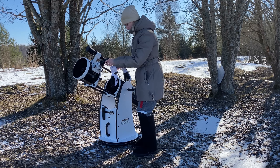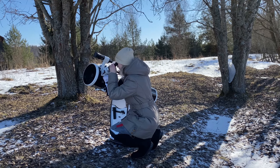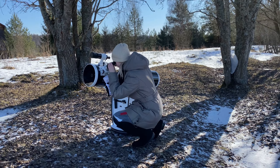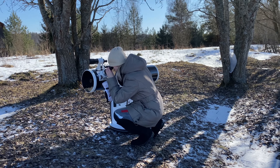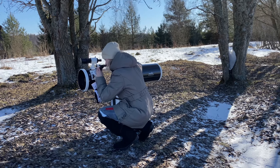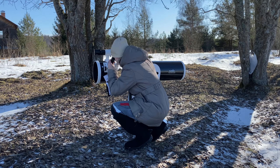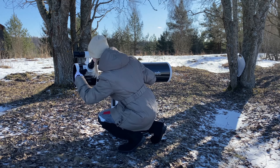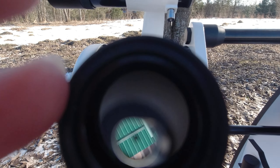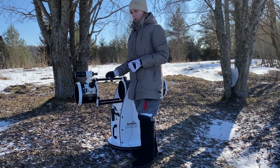Next, we direct the eyepiece at an object no less than 500 meters away. We adjust it so that the object is centered in our lens.